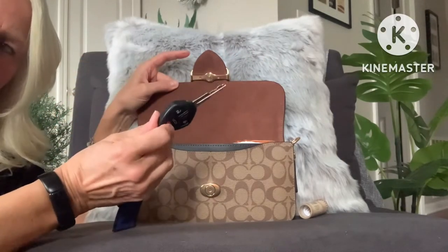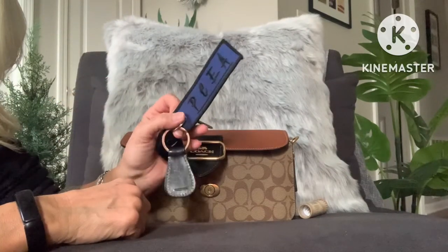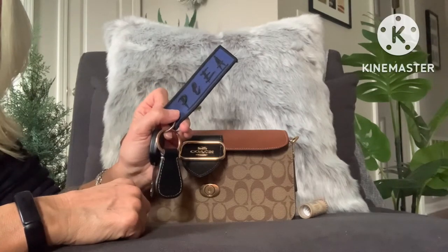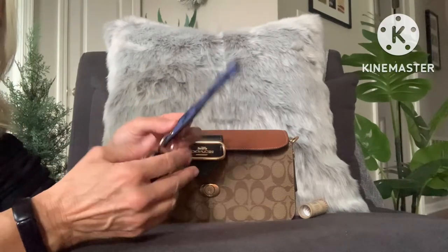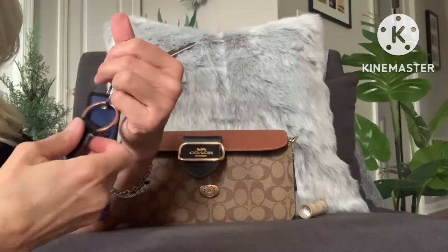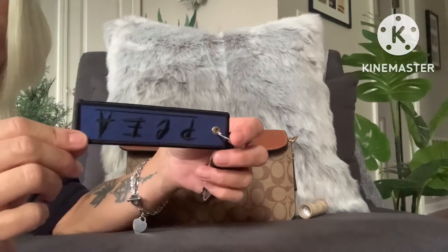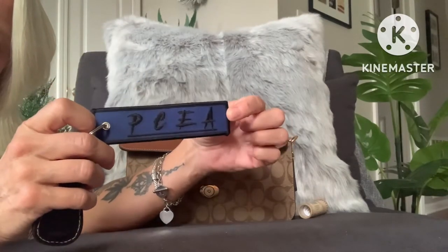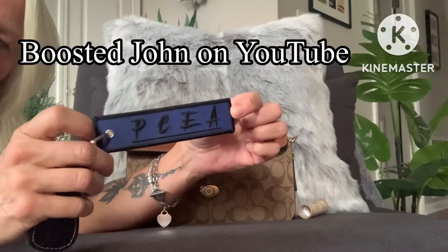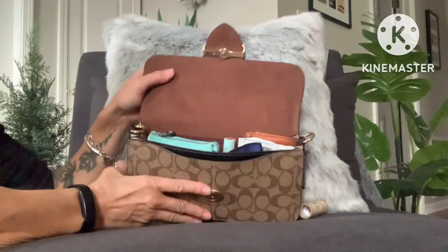Now my keys — I don't typically carry my keys in my bag; I keep them in my pocket or carry them in my hand. But I do throw them in my bag if I don't have a coat pocket or pant pocket that I can fit them into. I don't have a lot of stuff on my keys: just my car key, my one house key, my Dooney key fob, and a key fob from my son — this is a piece of his merch. PCEA: Plan, Commit, Execute, and Attain your goals. I keep this on here to remind me of that every single day. And I think these can squeeze right in the front.